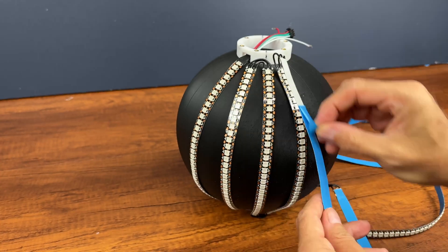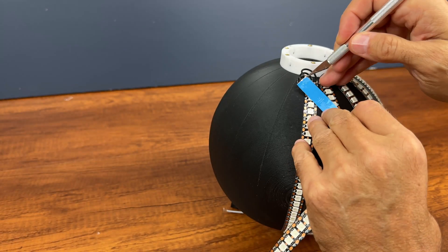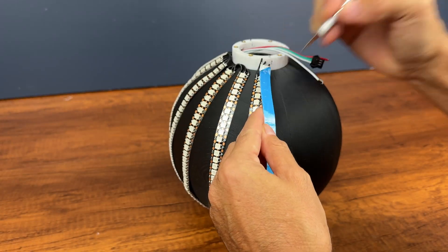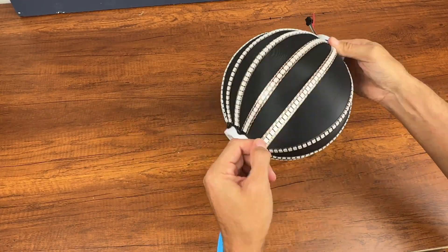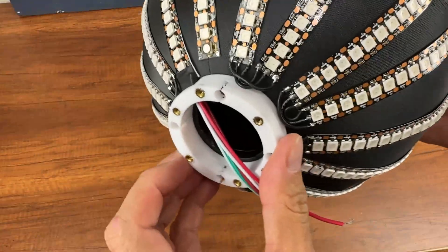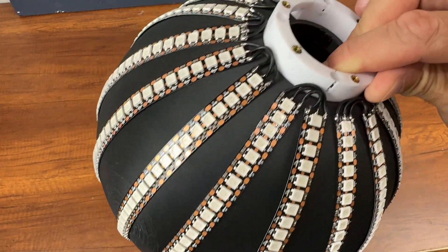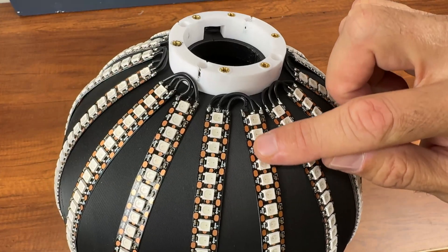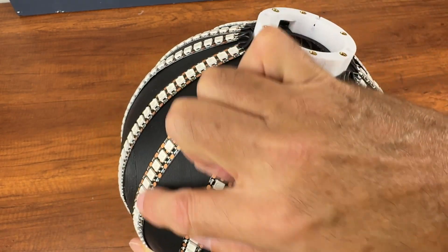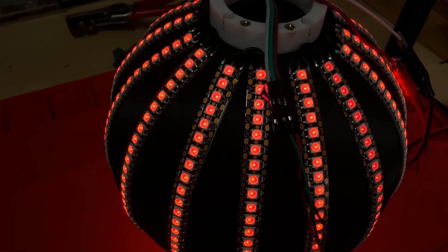And this is the result at the end. Now I complete the insertion of the remaining LED strips. This is the final result. As you can see each strip follows the direction of the arrow — one up and the other down alternatively. This is the first and this is the last. Now a quick test to see that everything works.